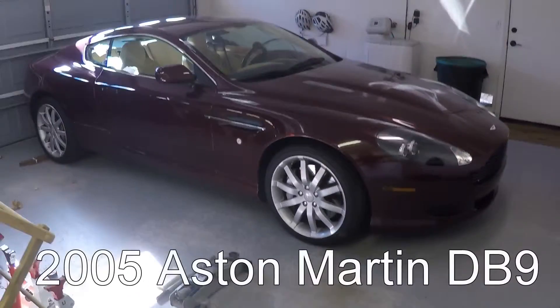And of course, the most important ingredient: you're going to need one Aston Martin DB9.